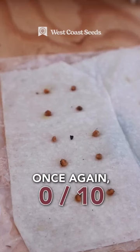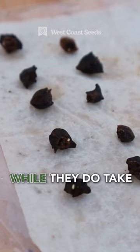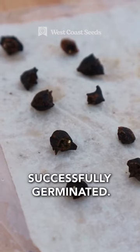Next up, spinach. Once again, zero of the 10 old seeds germinated, but for the new seeds, while they do take longer to sprout, five have already successfully germinated.